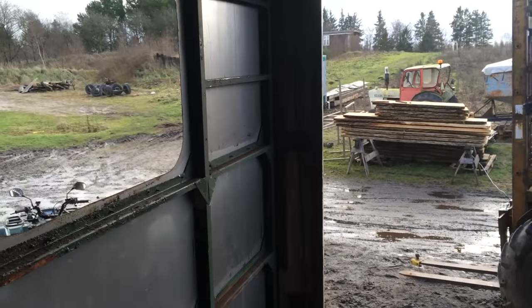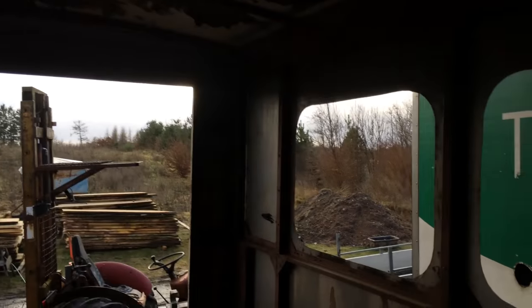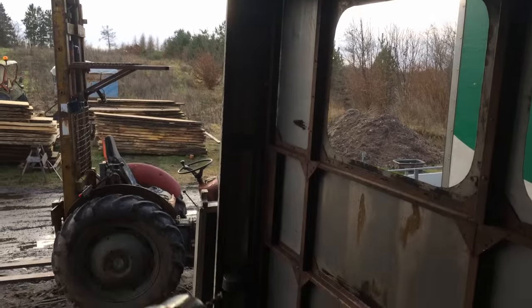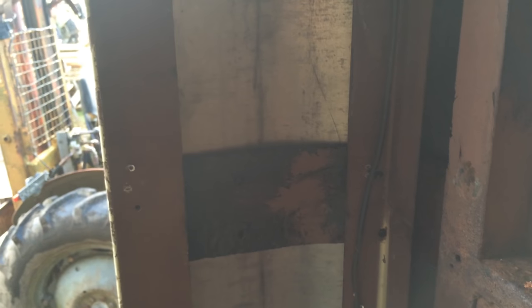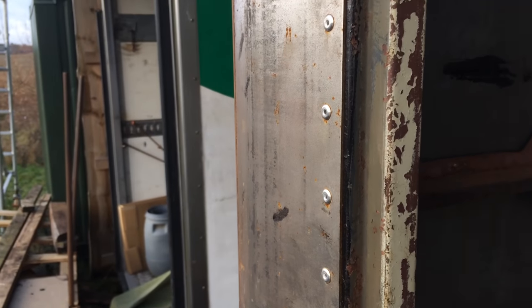I need to drill some new holes for the back doors, right in this corner here. I have these quite strong beams that go through, so I just need to drill in the old holes and get it all the way out here so the door can be mounted again. I'll just do that now.